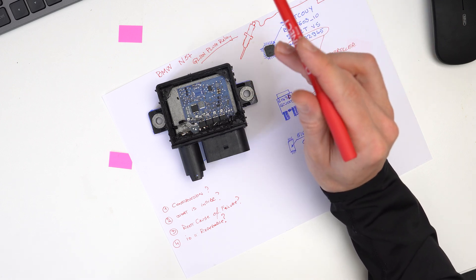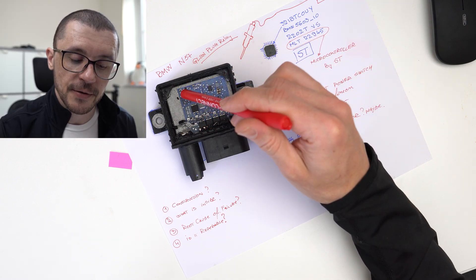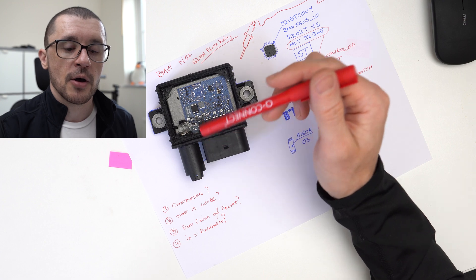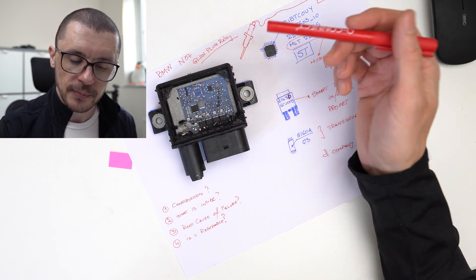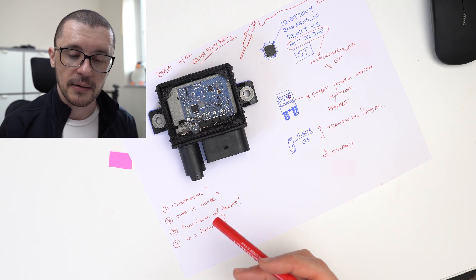That silicone would be used to ensure no humidity is reaching the electronics, and it might also help with dissipating heat. After that silicone, they placed the top cover, and that top cover has a respirator which would allow the silicone to cure at its own pace and ensure that the manufacturing process can happen quite effectively.